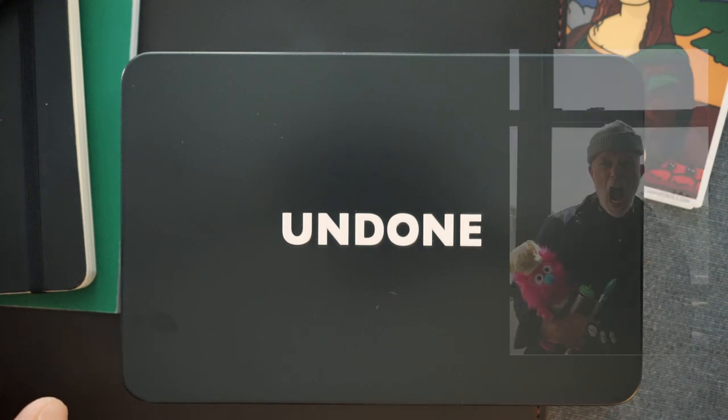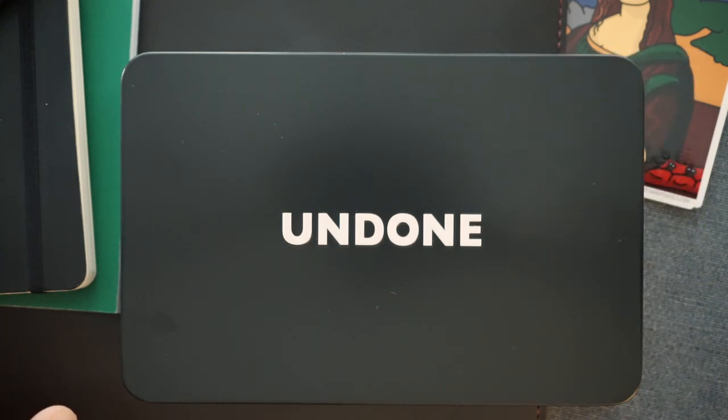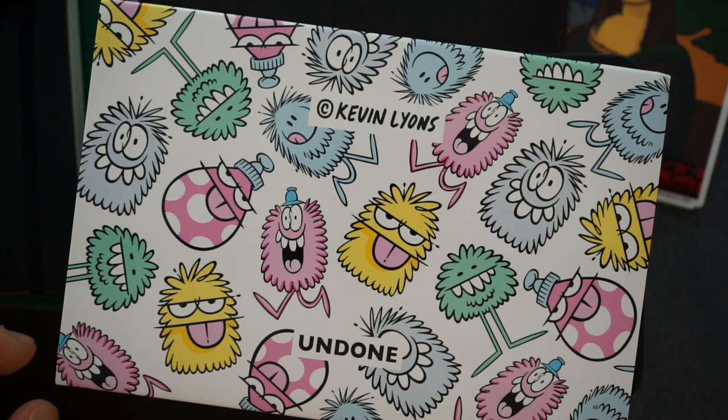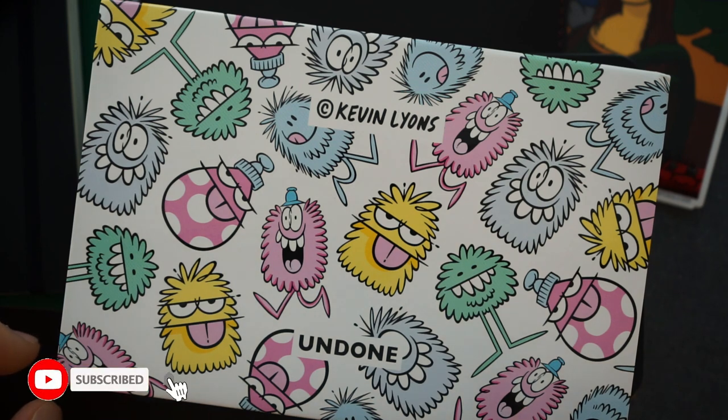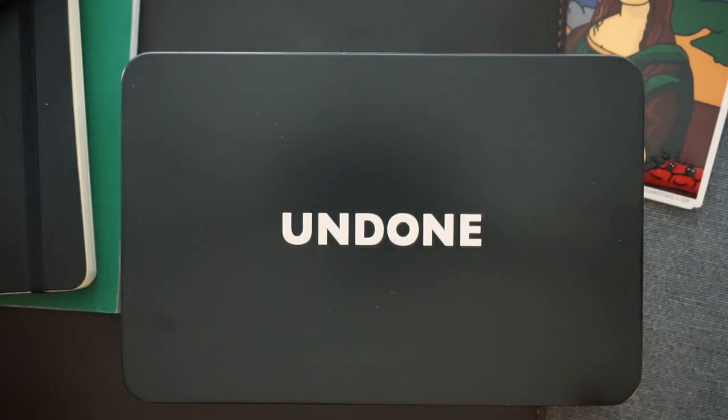This is the Undone Kevin Lyons customizable chronograph. It comes in an outer sleeve that has all of the Kevin Lyons artwork on it. Kevin Lyons, if you're not familiar with him, has done tons of collaborations with some awesome brands — some of my favorites: Nike, Converse, Adidas, Vans. They use his artwork in their products, so it's no different for a watch.